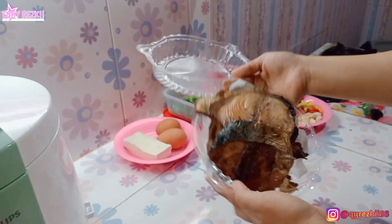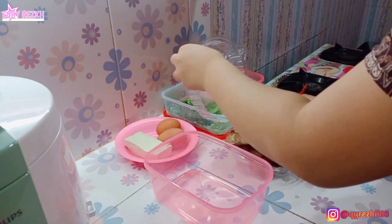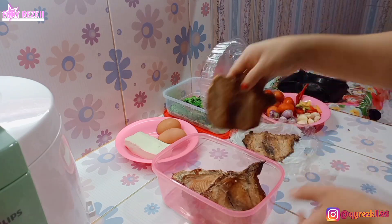Hari ini aku bakalan ngecer lagi ya aktivitas masak-masak aku, tentunya masak ala rumahan ya. Kalau kalian penasaran aku mau masak apa hari ini, simak videonya sampai habis ya dan jangan di-skip.